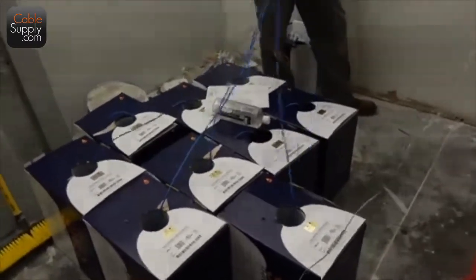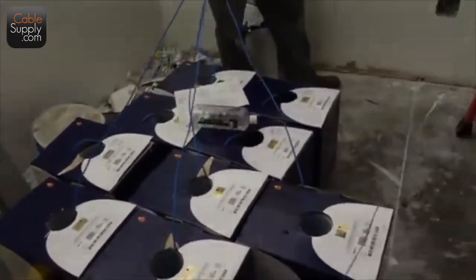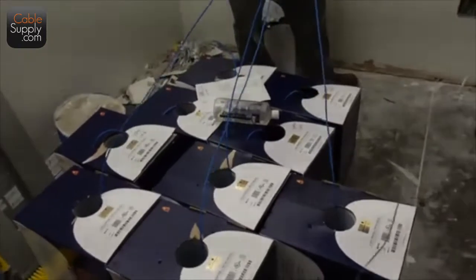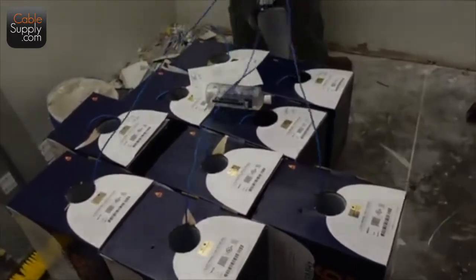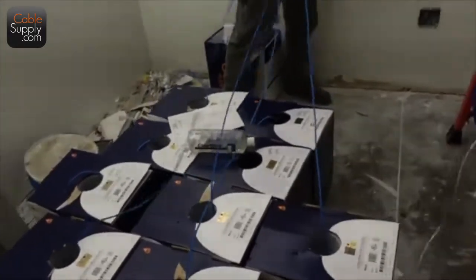I noticed on some of the boxes you write the footage used, right? Yep, that's me. So that way I know how long the pull is. If I get shorter boxes, like a couple of 140s, I know I can burn those in one pull.